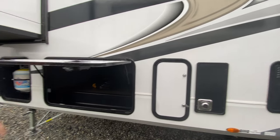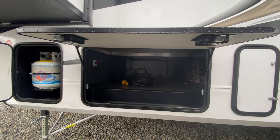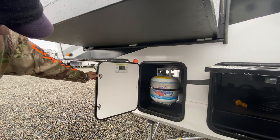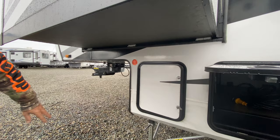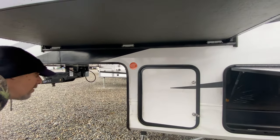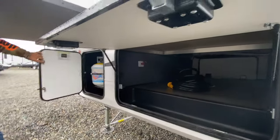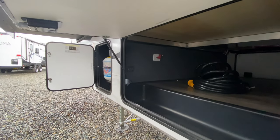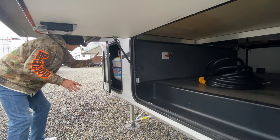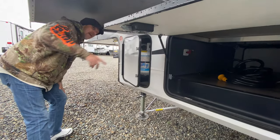Here is the other side of the storage — really nice. Here's your third 20-pound propane tank. There are also directions here on how to use the auto level system. The controller for the auto level system is tucked back there, which is a little challenging — it would be much nicer if it were right up front so you could be part of that process with the truck rather than being hidden back here.